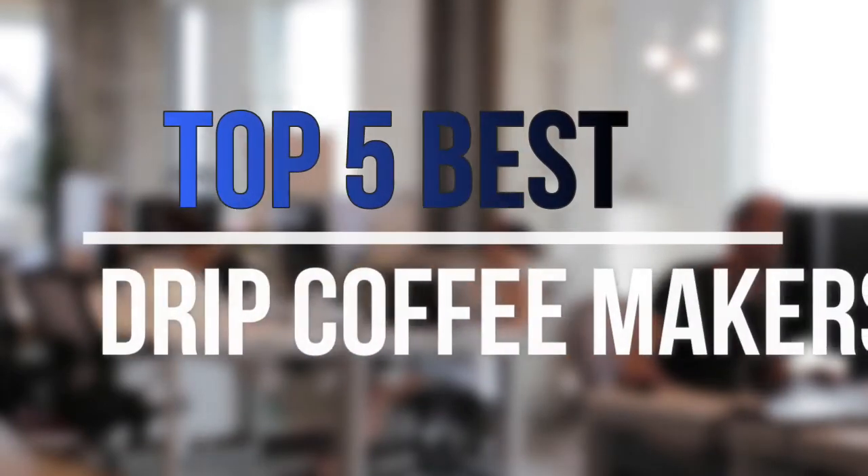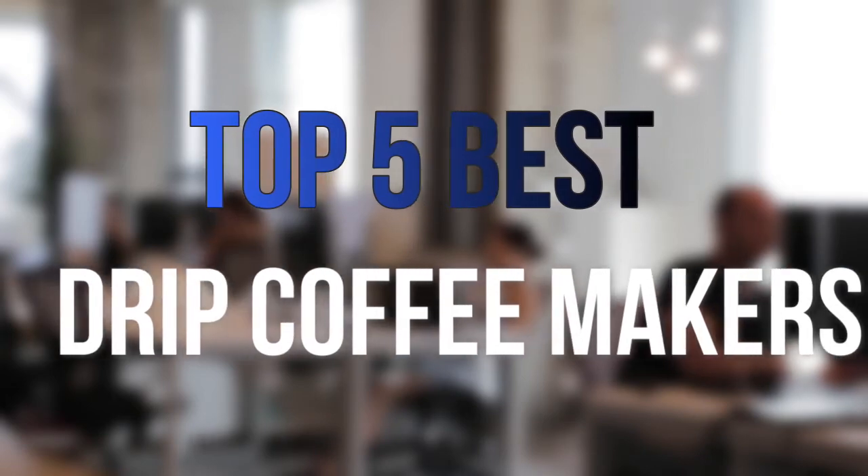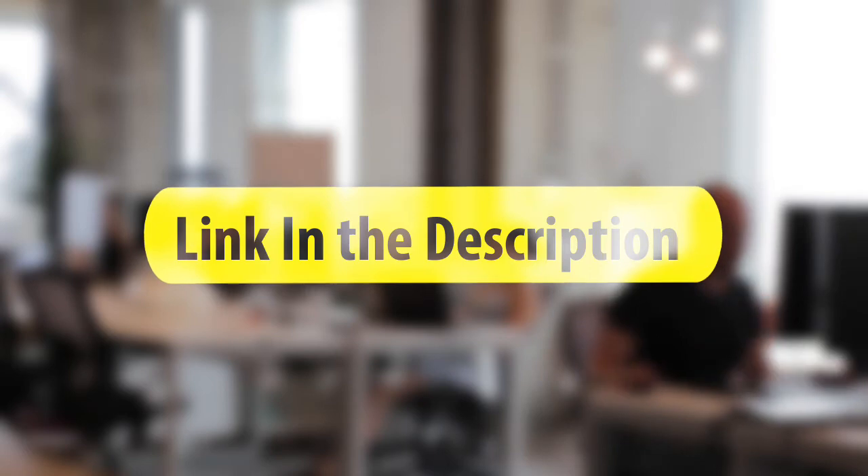Are you looking for the best drip coffee makers near your budget? In today's video, we break down the top 5 best drip coffee makers available on the market this year. Let's get started.